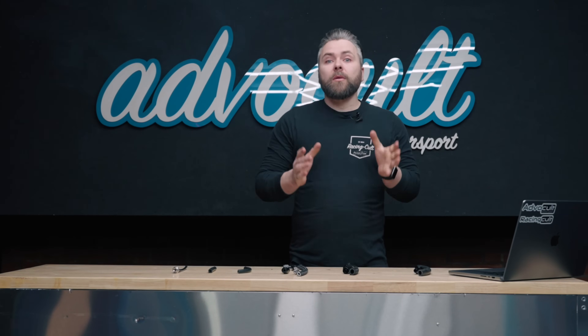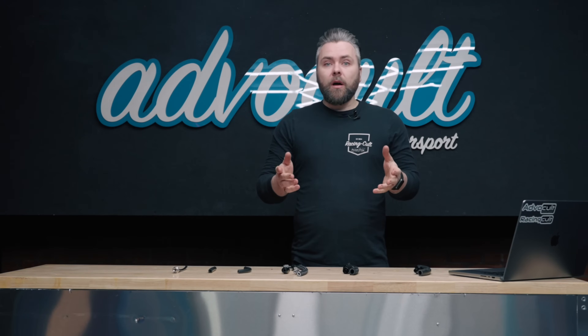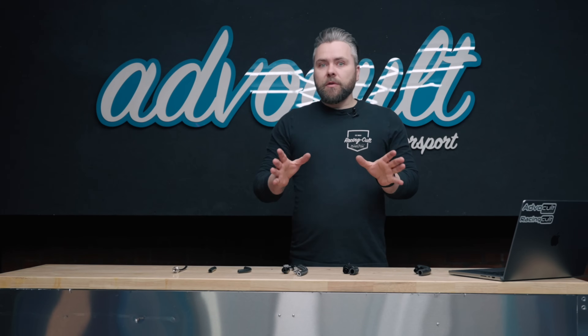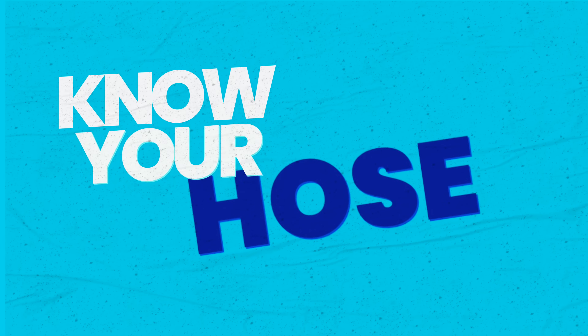Hi, I'm Tom from AdvoCook Motorsport, and today we're going to talk about hoses. We get this question quite a lot: what hose do I use for whatever purpose, and is the hose I bought suitable for this or that? So we thought we'd try and answer as many of these questions in one simple, quick video, so when it comes to putting hoses on your car, you know exactly what you need. Know your hose!